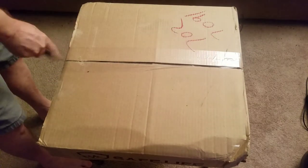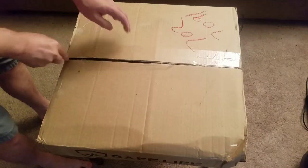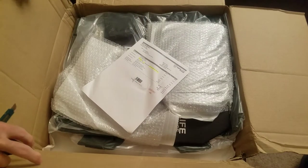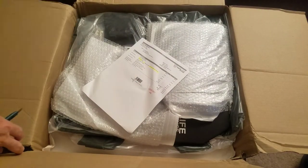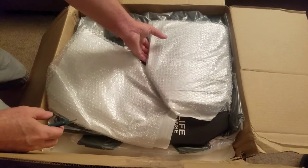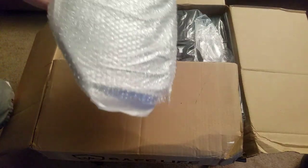What up YouTube, I am Chili Dog and tonight we got a little surprise unboxing. What's in the box? Let's see what's in the box. What have we got?